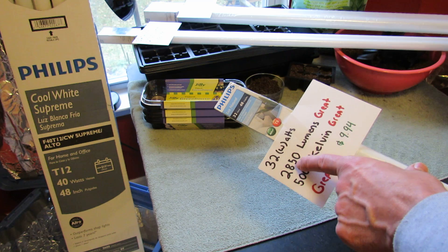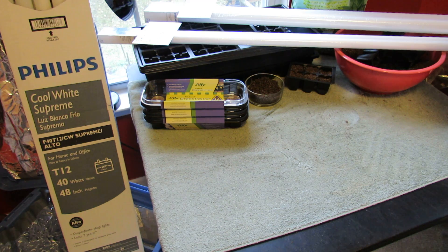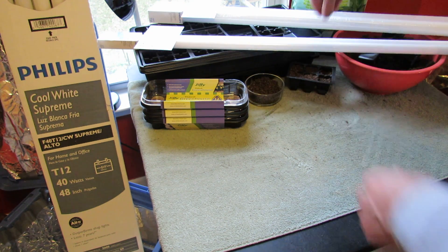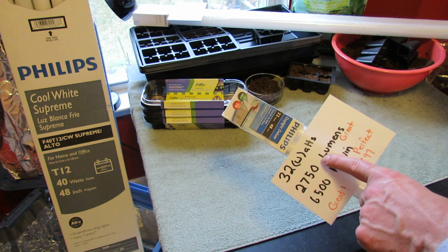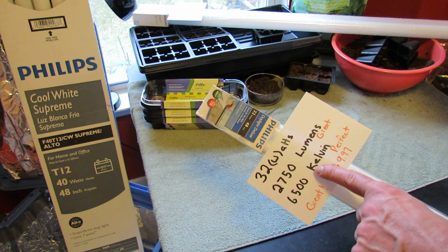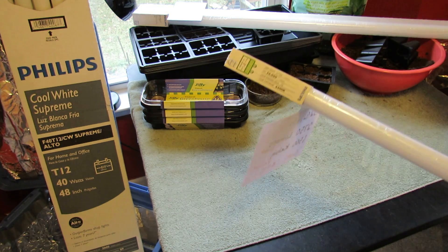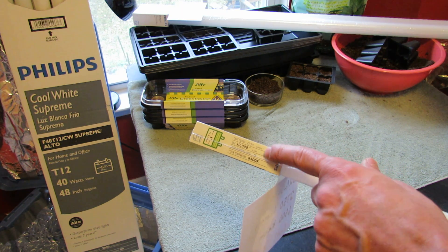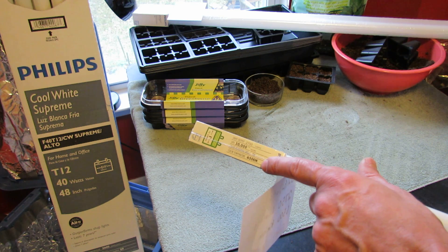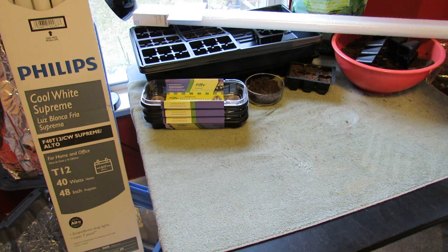Here's another T8 bulb — 2,850 lumens and 5,000 Kelvin, very, very good numbers. And here's another T8 at 2,750 lumens and 6,500 Kelvin — that is perfect. So these are two outstanding bulbs to use for seed starting and growing your transplants. On the packaging you'll see light output or lumens (2,750), and then temperature or color of the light — 6,500 Kelvin, which is really close to natural light. Those are the most important numbers: lumens and Kelvin. You're not really concerned about wattage.